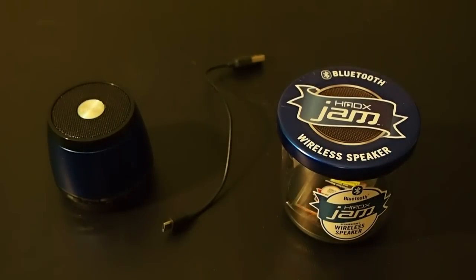This is a review on the HNDX Jam, which is a wireless Bluetooth speaker. It actually puts off an impressive amount of sound for such a small speaker. It has an ion rechargeable battery that lasts up to four hours and the Bluetooth allows you to get up to 30 feet away from your device while playing music.